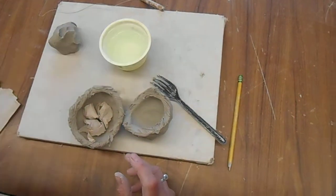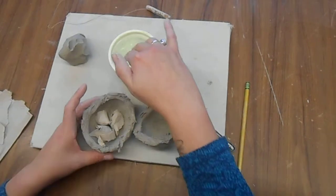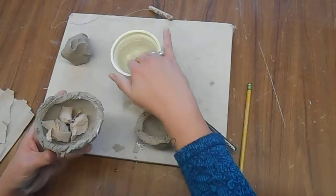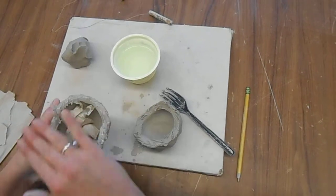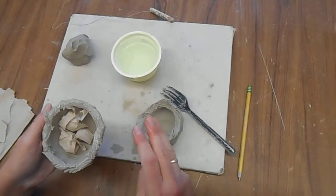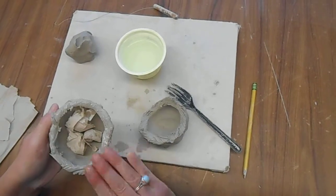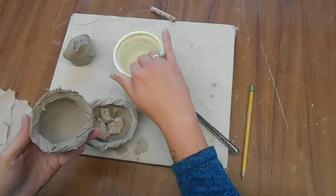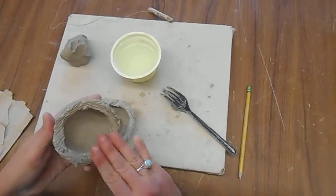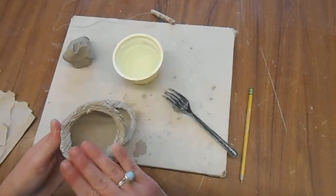Then you're going to take some water. We don't use slip in this class — we use water, and it will mix with the clay as we're doing it. So we're going to tap the water on like this. We don't slide it on, because that will get rid of the lines that we just made. As you're tapping it on, it starts to mix with the clay a little bit and kind of makes a slip for you. Slip is water mixed with clay to make a glue-like substance to help your clay stick together.